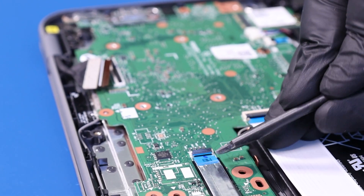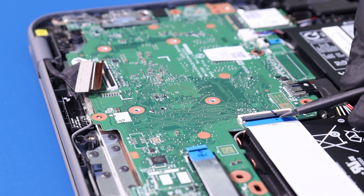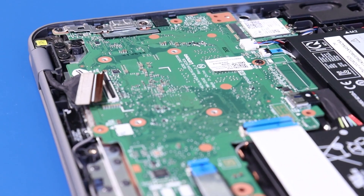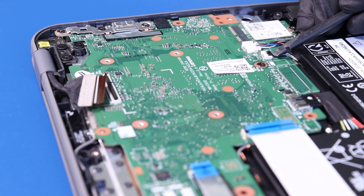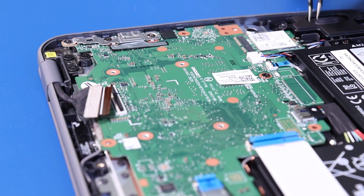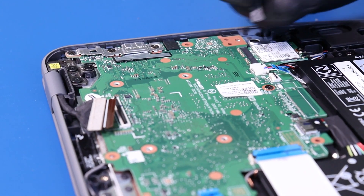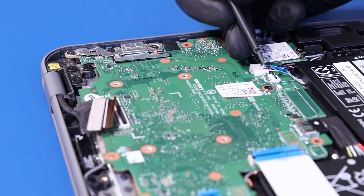Flip open the locking clips and unplug the daughterboard cables from the motherboard. Flip open the locking clip and unplug the touchpad cable from the motherboard. Unplug the speaker cable from the motherboard.